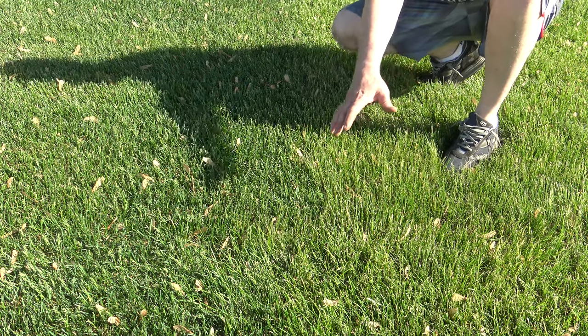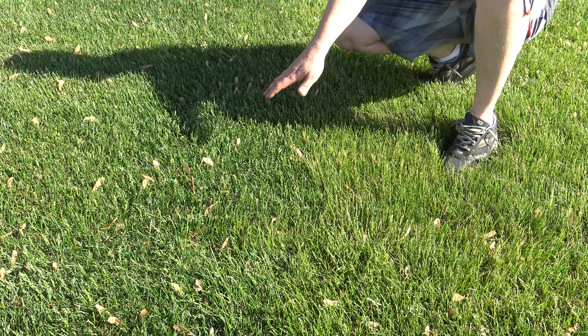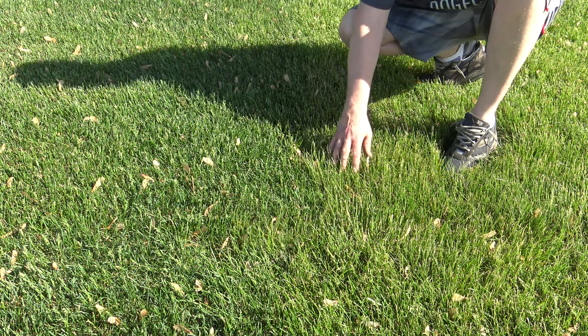I sectioned off part of my yard — I laid a 2x4 along here — and I sprayed this down with the aeration tonic. The next day, I sprayed down my normal lawn fertilizer. And you should be able to tell the difference. This side here is a lot greener than this side.